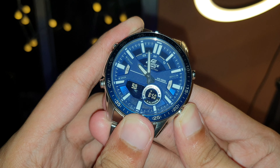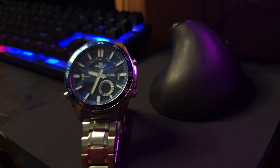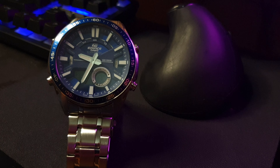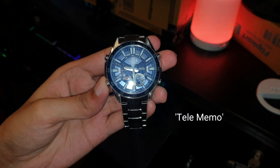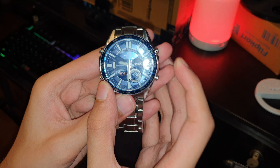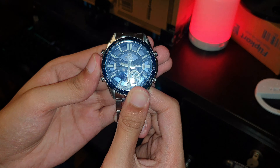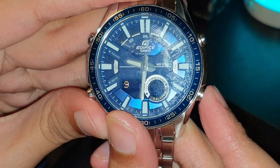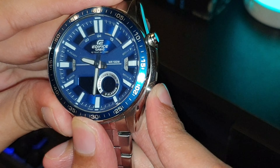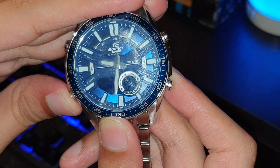Casio has moved the data bank feature found in some of their earlier digital watches over to their Edifice series. This watch stores up to 30 contacts with phone numbers. I don't know why you'd do that when you have practically unlimited storage on your phone, but in case you're stranded without your phone, this watch will help out. These are called Tele Memos. To create a record, press the bottom left key once until it says TEL. It then gives you blank spaces to fill in. Hold down the top left button until the cursor appears, then use the right-side buttons to cycle between alphabets, special characters, numbers zero through nine, and spaces. Use the bottom left button to move the cursor and enter the name and phone number.